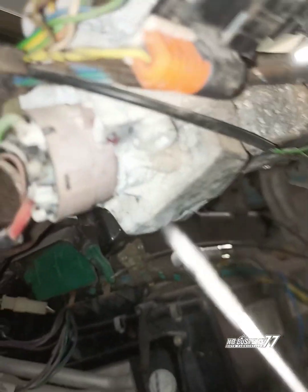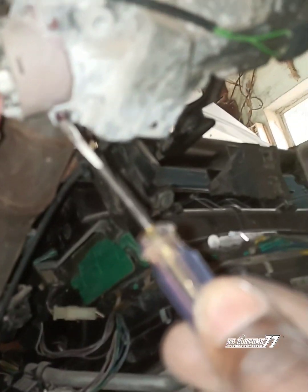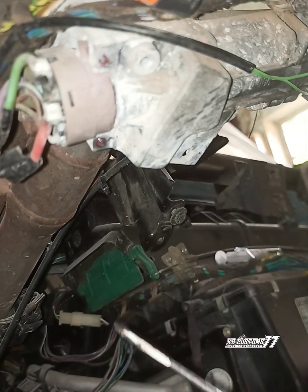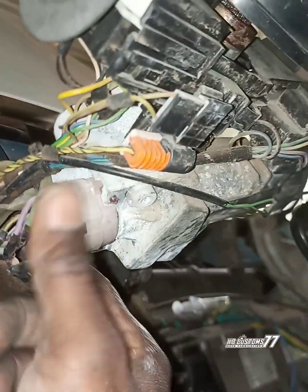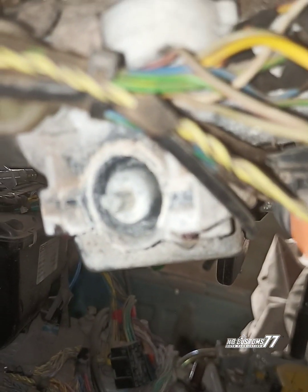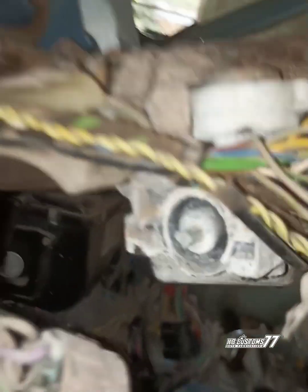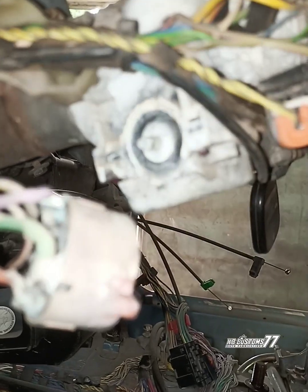I loosened the ignition switch — you can see I used this small flat terminal screwdriver to loosen here and the other one here. After loosening both, it came out.